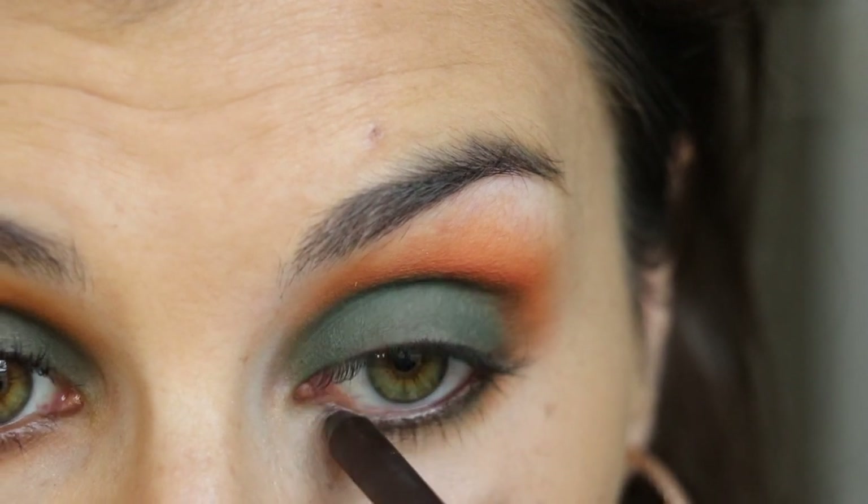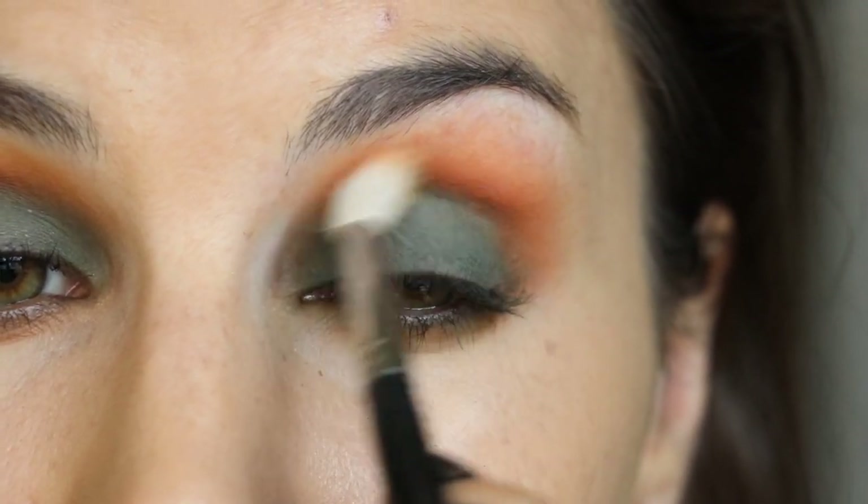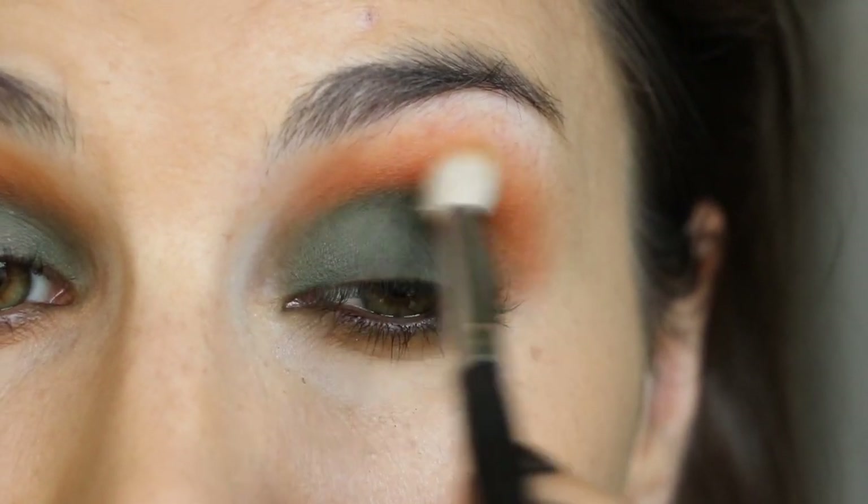The last few steps for the eyes are just to apply a matte brown liner to the waterline and then go back in and make sure everything is thoroughly, evenly, and seamlessly blended.